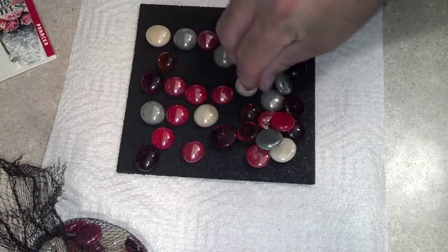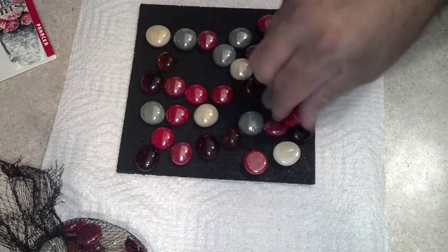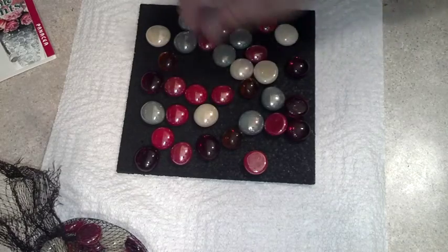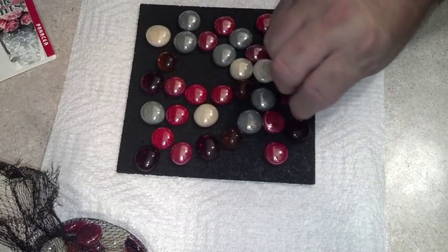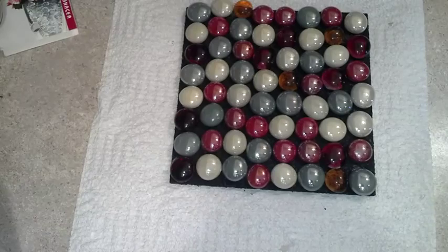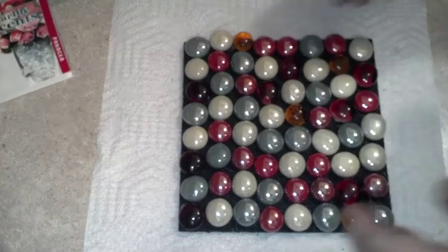If you want to make a design that would be easy — write out the letters first, or maybe do a Christmas tree shape. Let me lay these out quickly and then I'll glue them all down. Okay, so it's all done — they're all glued on, though it took a lot longer than I thought.